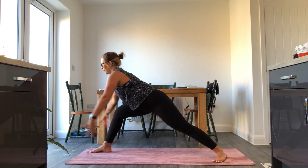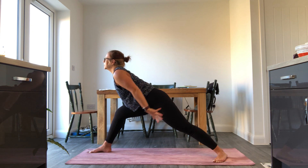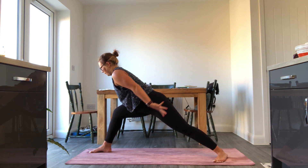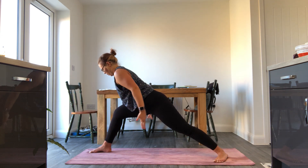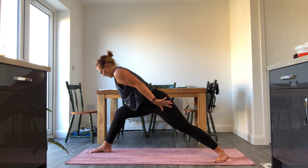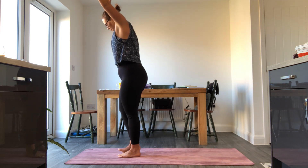Inhale, lift. Keep extending the chest. Exhale, float — your upper body and spine position stays the same, we are waving the arms with the breath, finding the arms as an extension of that beautiful breath coming in and out of your ribcage. Inhale up, exhale lower. Inhale, lift all the way up, take the chest super high. Come up onto that back toe and step your feet together at the front end of the mat — extended mountain pose, baby backbend.